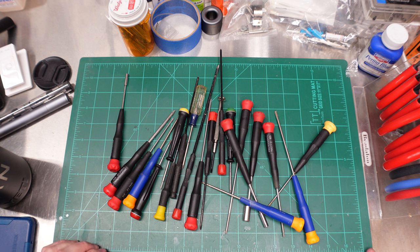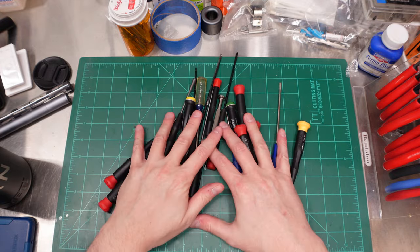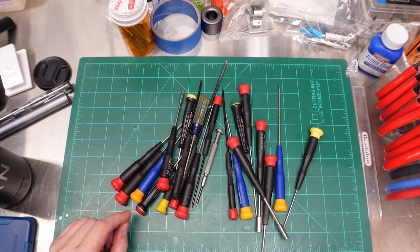Forgive me father of tools for I have sinned. It's been a week since my last confession. I own crappy screwdrivers. Also sorry father, it wasn't just the pliers — I have piles of crap in multiple tool categories.